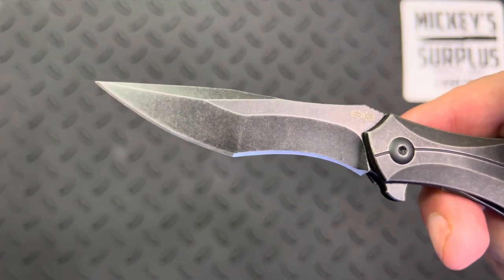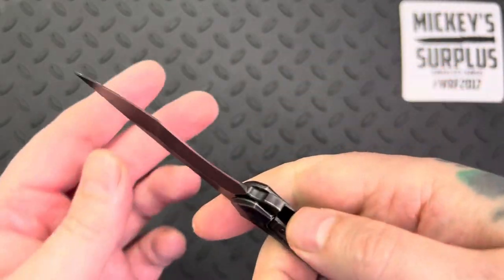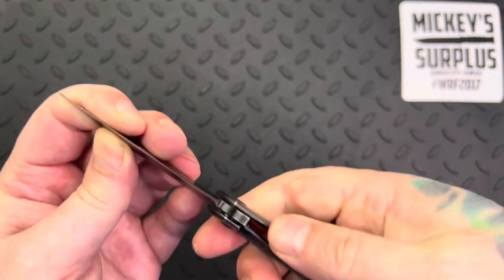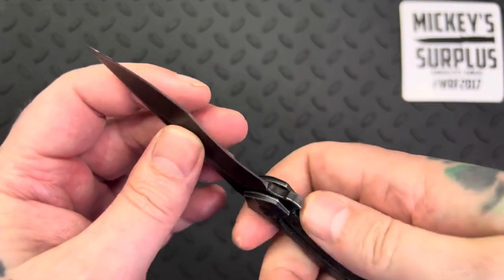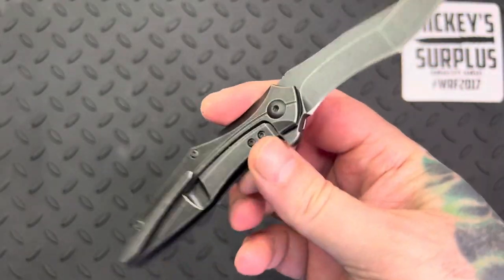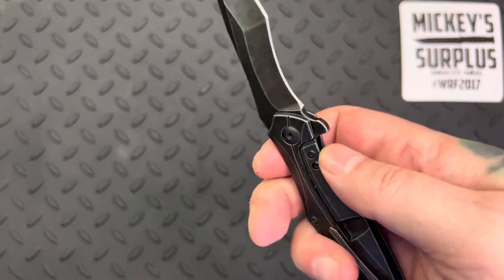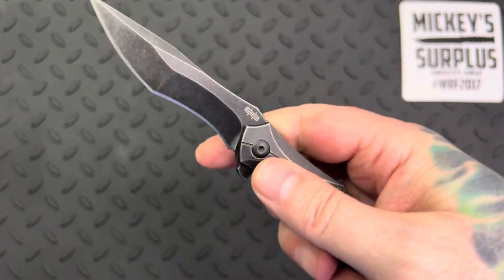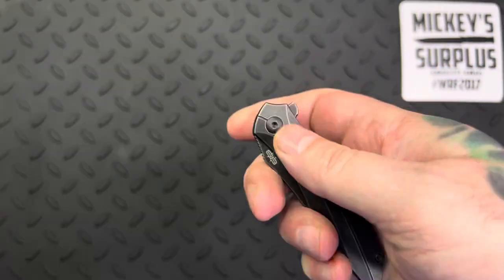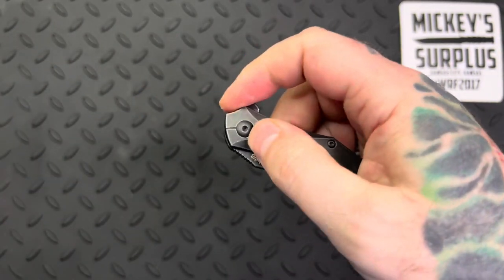It has a smooth deployment overall, but this lock bar pisses me off — it did it again just now, not locking into place. That's just garbage when you pay $250 for a knife of any kind. I'll keep this in my collection as one of my unique older pieces, but as far as carrying it or depending on it, unfortunately it's not reliable. The bearings themselves are nice and fluid when you deploy it, so that feels good.